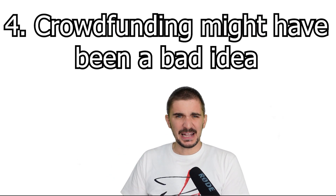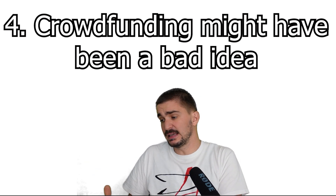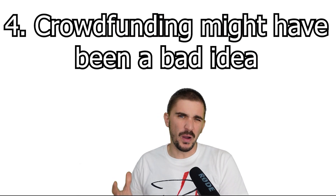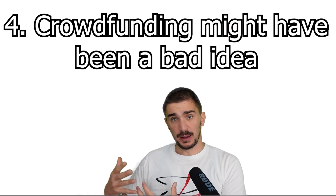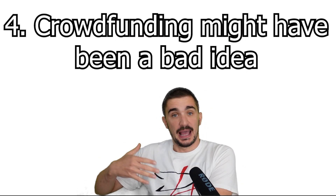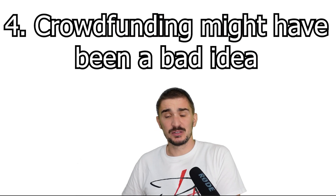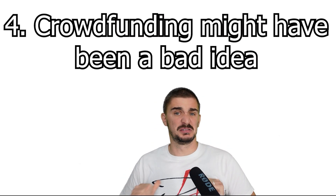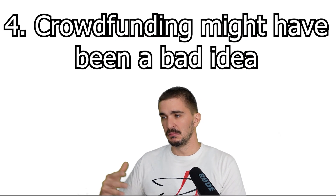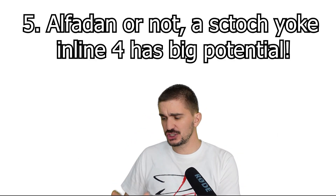That being said, I do feel like Alphadan has been a bit overly secretive over the course of two years. Initially I found this relatable because they justified it by feeling that patents aren't sufficient to protect them from larger players who could steal and repackage their technology. However, in the course of two years, I'm certain there have been many opportunities to offer public updates without revealing anything sensitive about the technology — you can be vague but still give people some insight into the development process. They sort of initiated the crowdfunding route being very open and public, but then went completely silent, which I think is hurting their public image. That said, this is just my opinion. I still believe that a Scotch Yoke inline-4 engine has the potential to change the game, and it is very exciting technology.